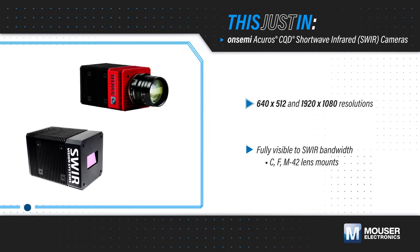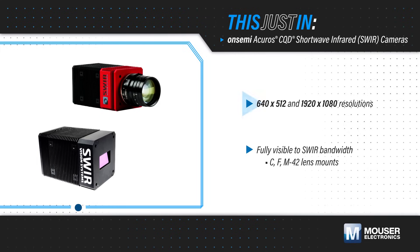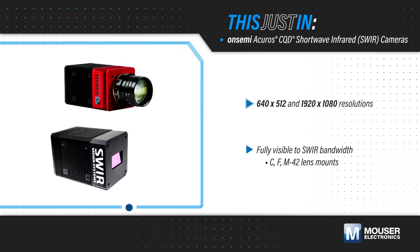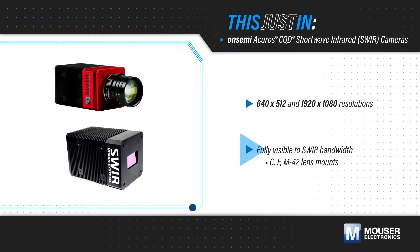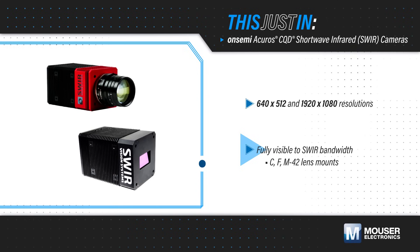OnSemi Acuro CQD shortwave infrared cameras, available from Mouser Electronics, are offered with 640x512 and 1920x1080 resolutions and provide sensing across the visible, near-infrared, and shortwave infrared spectrum with a global shutter, high frame rates, and up to 70 dB of dynamic range.